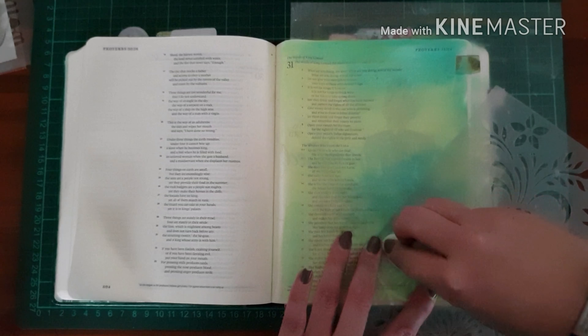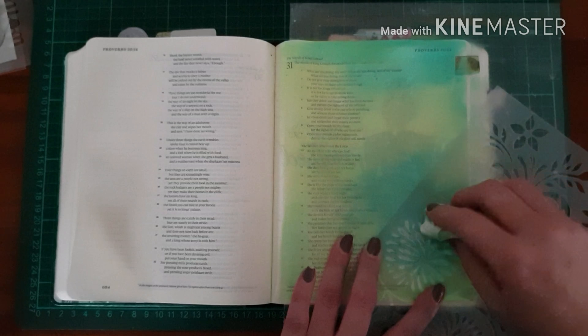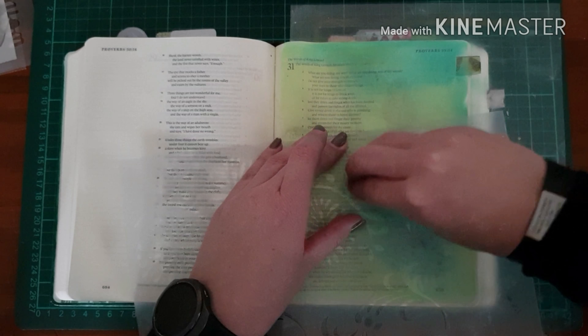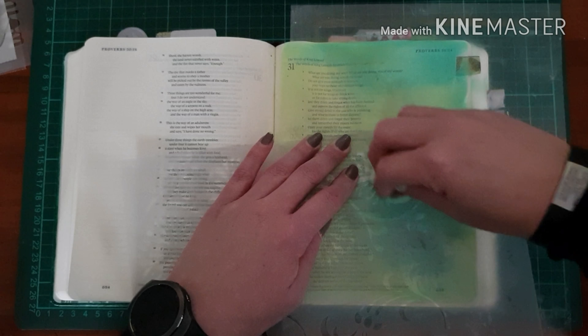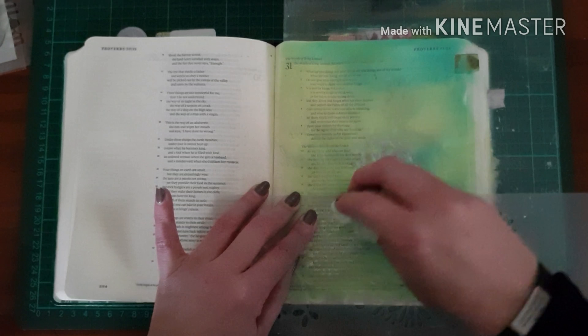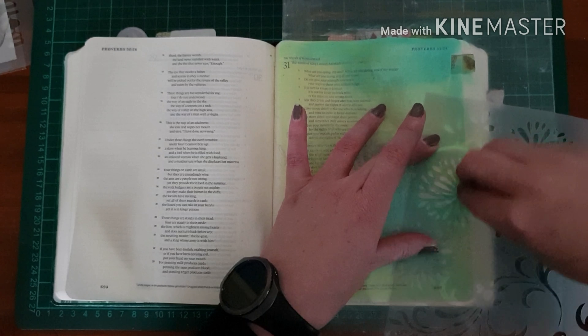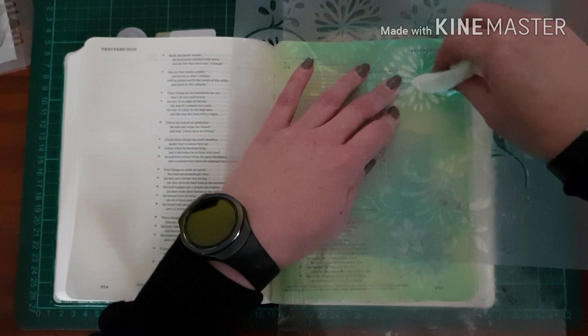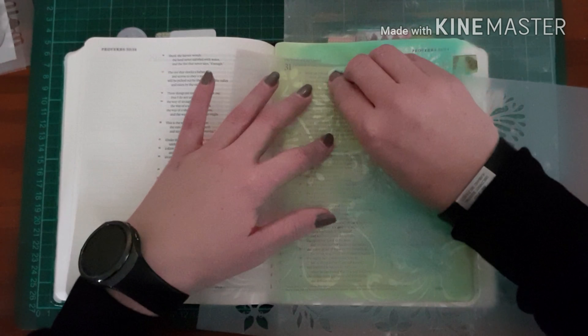I'm using a stencil that I cut with my Brother Scan-and-Cut. This was just one of the designs pre-loaded on the machine that I cut into a file cover — a thicker frosted plastic. I'm literally just taking a baby wipe and through the stencil lifting the gelatos. It's called ghosting, and you'll see that the negative comes off, so the page shows through where I lifted it from through the stencil.